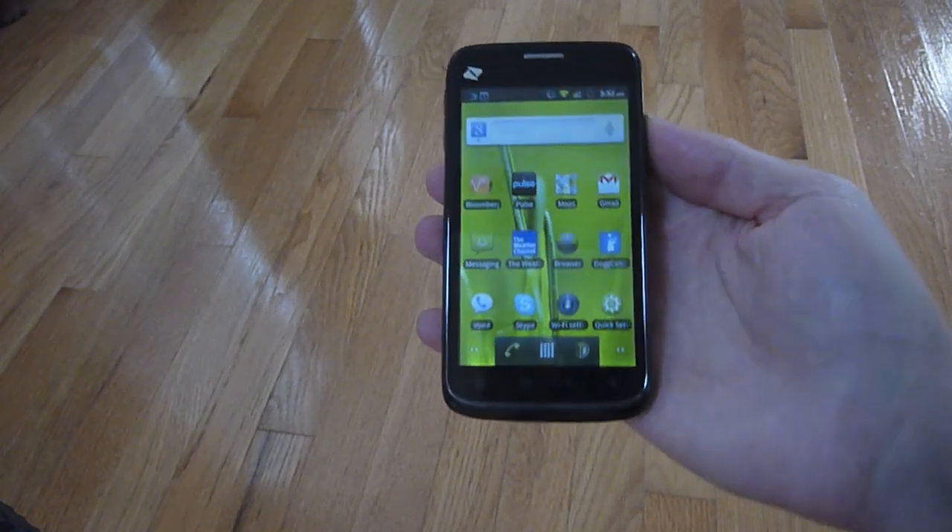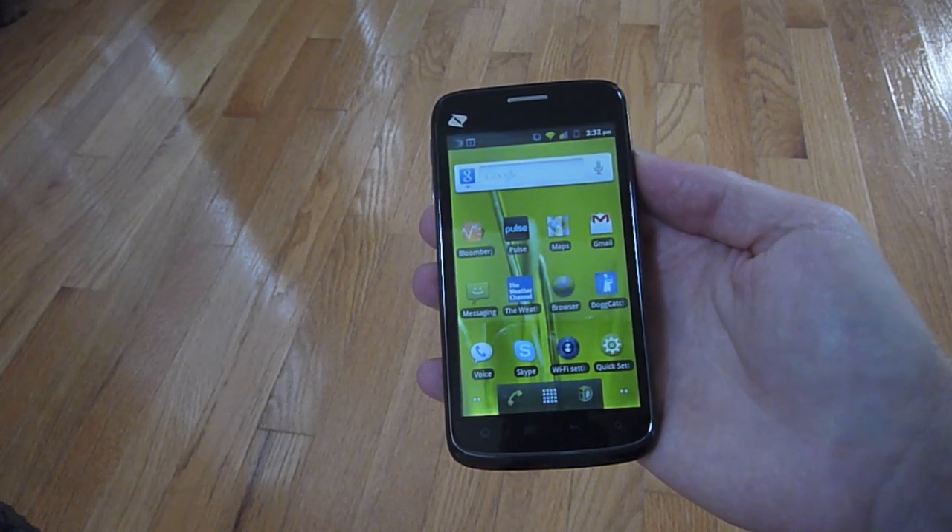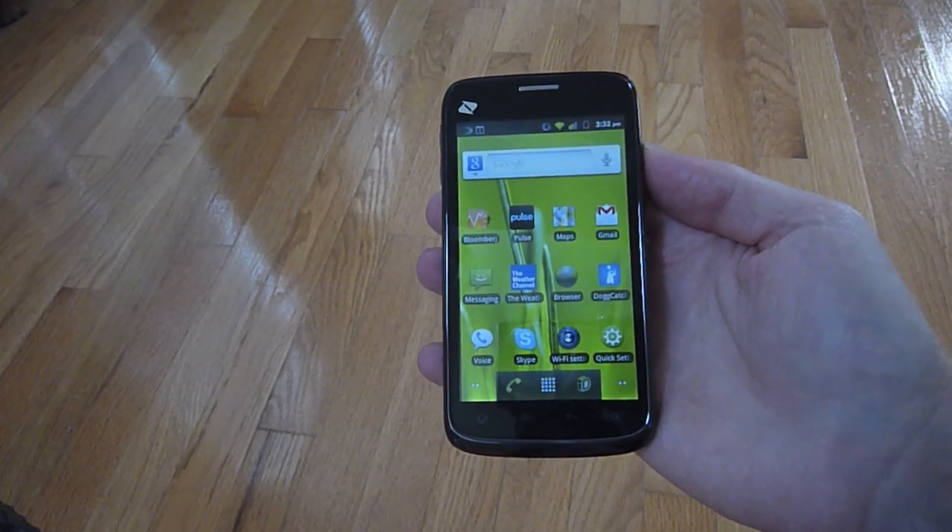This is Neil Berman with the OnButton, and this is the ZTE Warp Android smartphone, which recently launched on Boost Mobile.